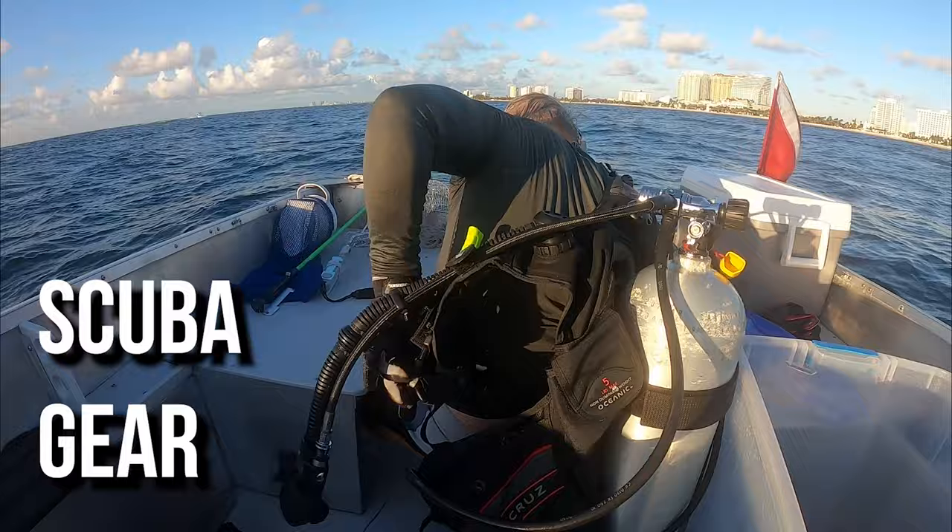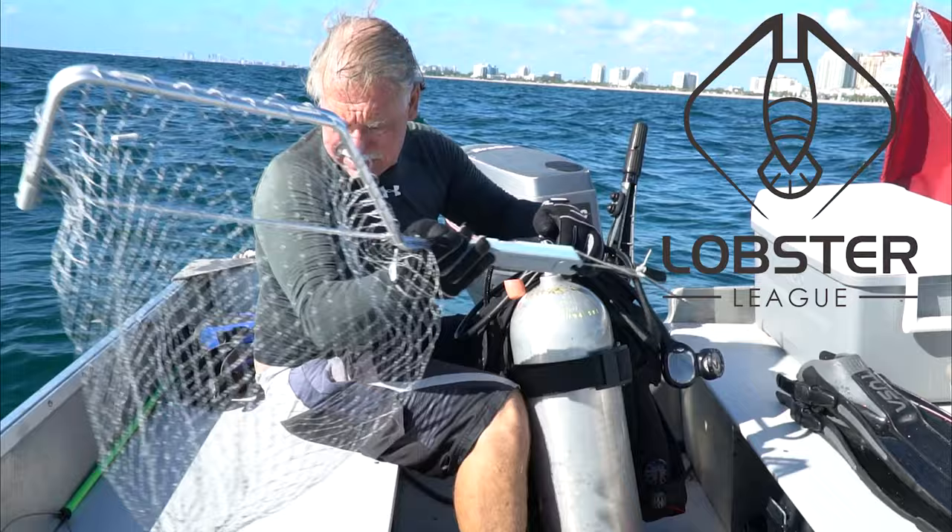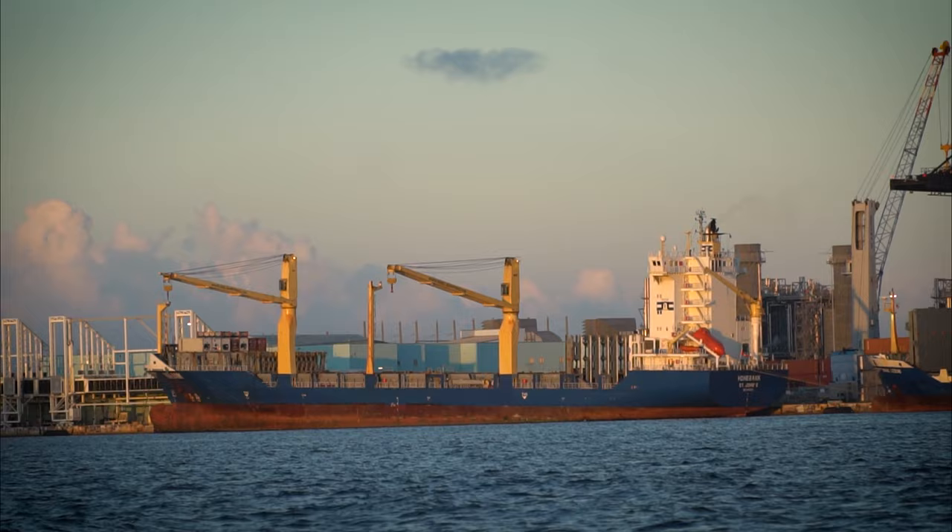Today we're going to be using our scuba gear to get down on the reef and find the lobsters. We got old school Roger with us and today we're going to be trying something new out. I got a new lobstering net from Lobster League Gear. They invented this awesome foldable lobster net and tickle stick that magnets on the handle. This is a really awesome combo for lobstering. I'm really excited to get in the water and catch some lobsters.